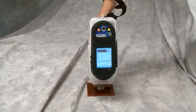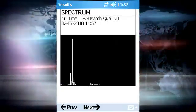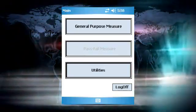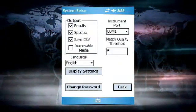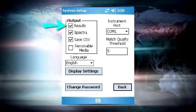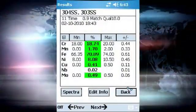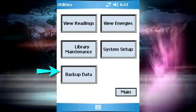There are two ways to transfer data from the analyzer. The first is to store the data on the analyzer and transfer it to the SD card with the S1 software. In order to store the data directly onto the SD card, insert the SD card into the SD card slot on the PDA. Once this has been done, go to the utility screen and tap the system setup button. In the system setup screen, you can choose if you want to save spectra by checking the box next to spectra. Make sure the box next to results is checked, and finally check the box next to removable media — this will result in all the data being stored on the SD card. The other alternative is to transfer data from the PDA memory to the SD card by tapping the backup data button on the utility menu.